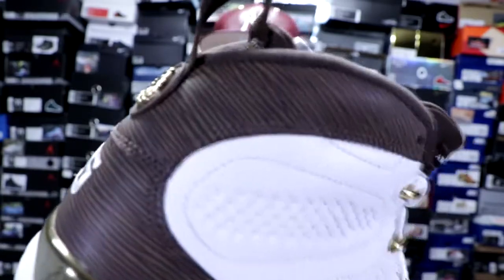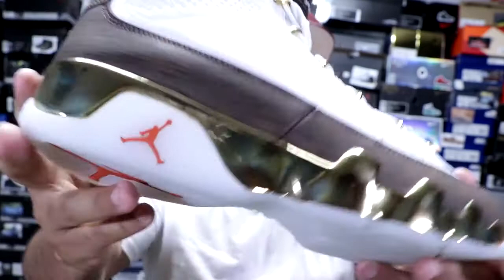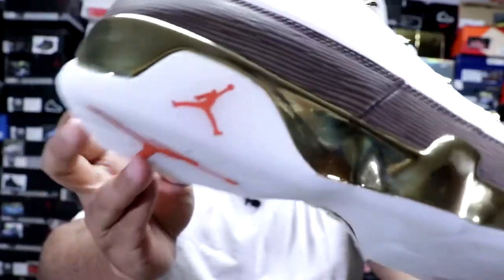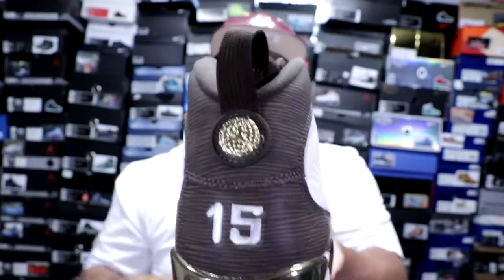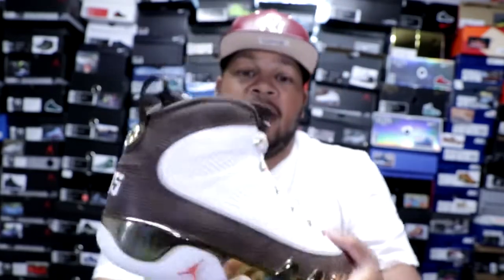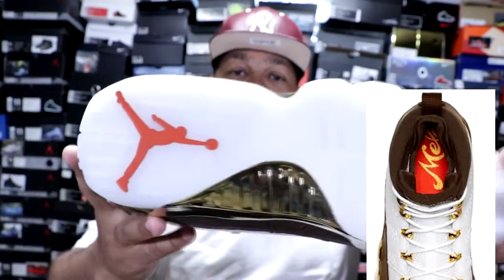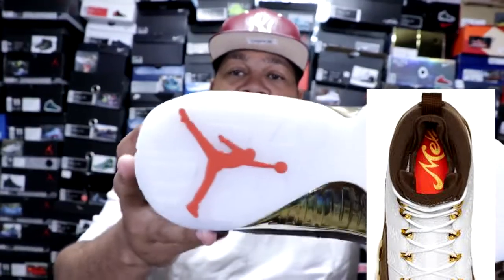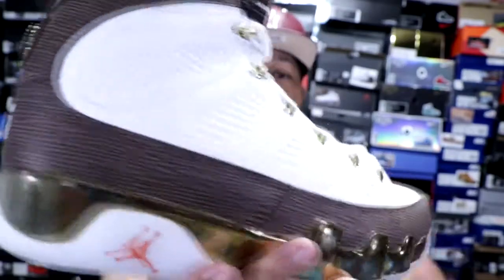As far as the quality of that goes, it's pretty decent, but it could be way better in my opinion. When you get towards the lacing of the shoe, it has those gold aglets that make you think of the trophy. Towards the bottom, it has that gold as well. Towards the back, it has 15 because that was Carmelo Anthony's number in college, and also on the Denver Nuggets. Then as you get towards the tongue, you got that signature Air Jordan. Towards the bottom of the shoe, it's a translucent outsole — it does not glow in the dark — and it has that red Jumpman. Also got that red Jumpman on the bottom.